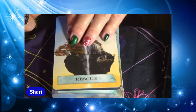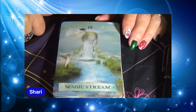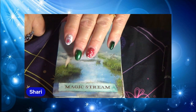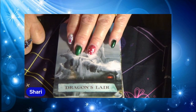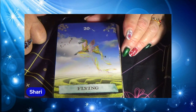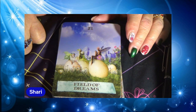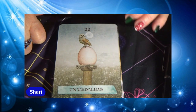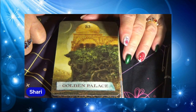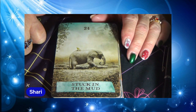Rescue. Ghost Lands. Magic Stream. Dragon's Lair — flying. Field of Dreams. Intention. Golden Palace. Stuck in the Mud.